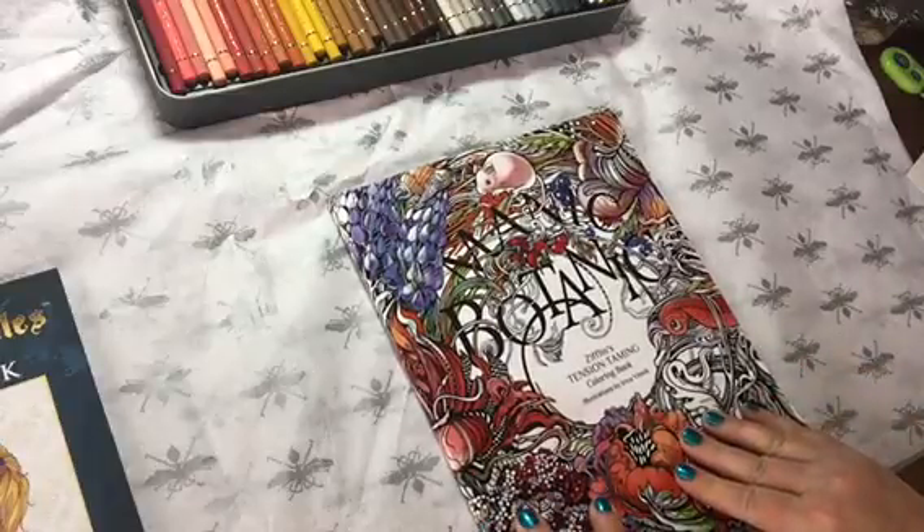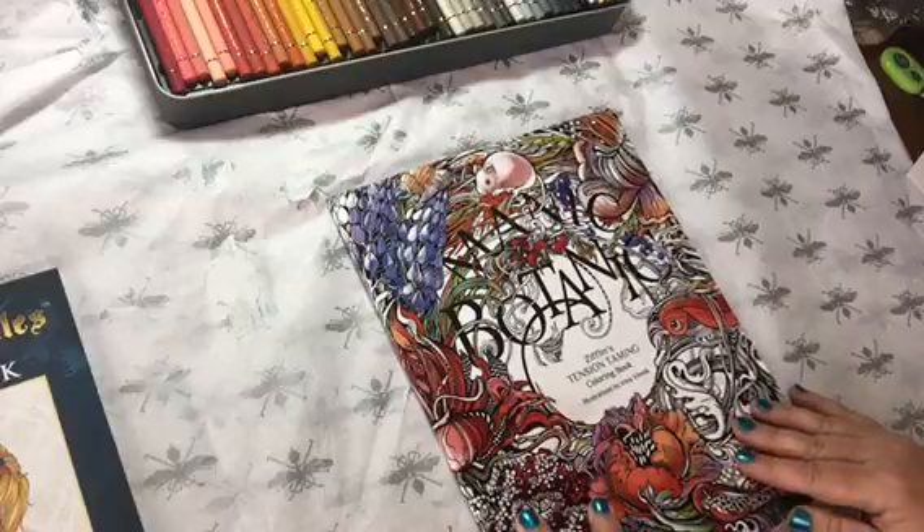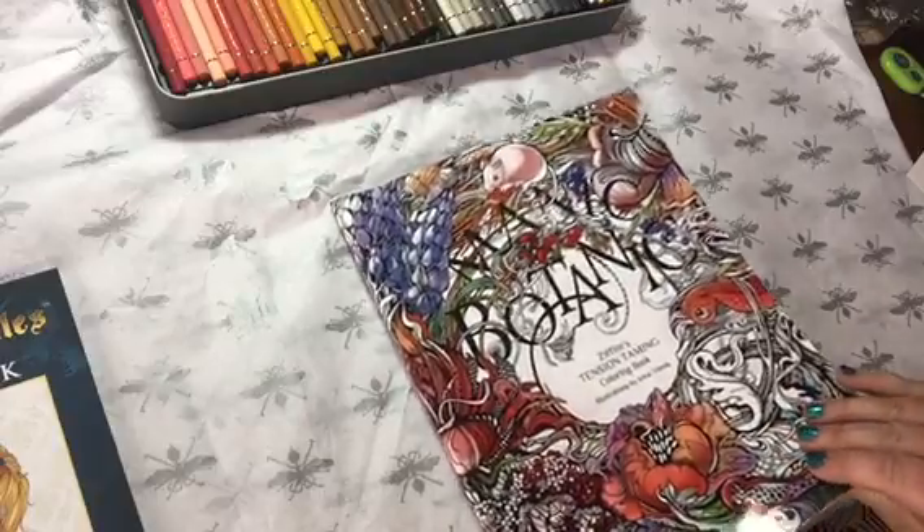Manic Botanic by Zifflin. The illustrator on this is Irina Vinnick, and she is fabulous. I am in love with these illustrations.